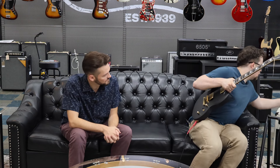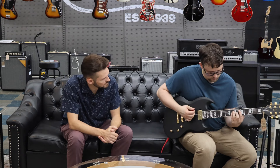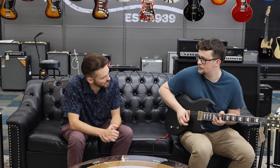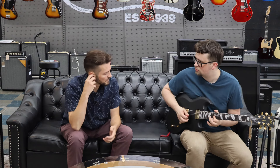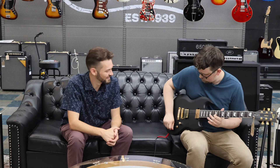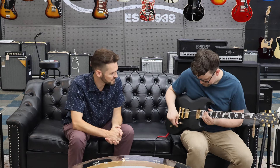Let's try it clean. I noticed more of a difference when you were on the bridge pickup. It's not splitting — it can't, it's active. So what it's doing is changing the voice of the pickup — it's like an EQ thing where you can boost certain frequencies. That sounds really great.